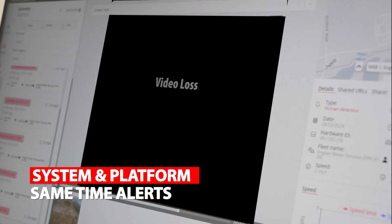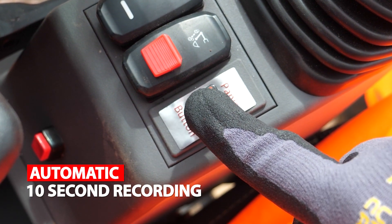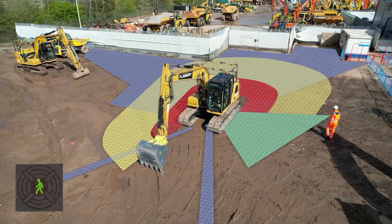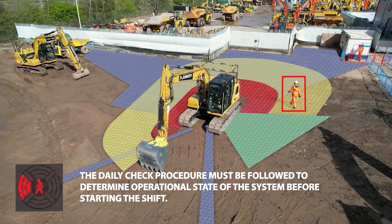A panic button is also installed to alert the platform and create a 10-second video clip if an unsafe action is witnessed. Daily checks: the daily check procedure must be followed to determine the operational state of the system before starting the shift.